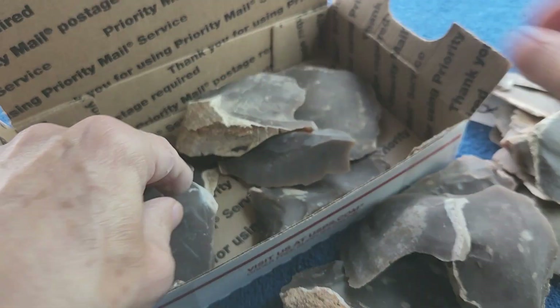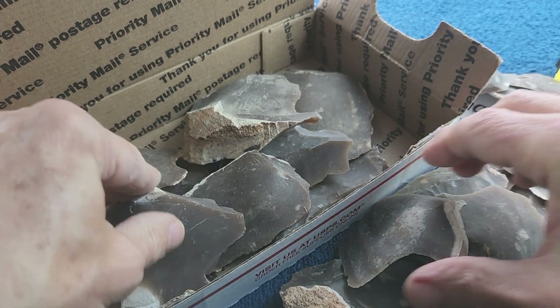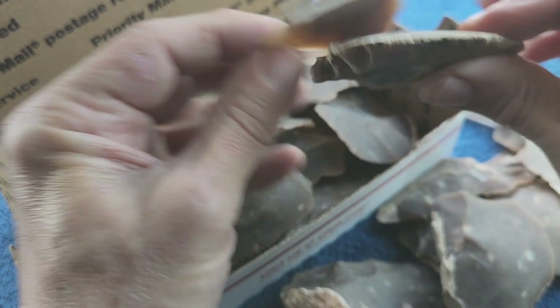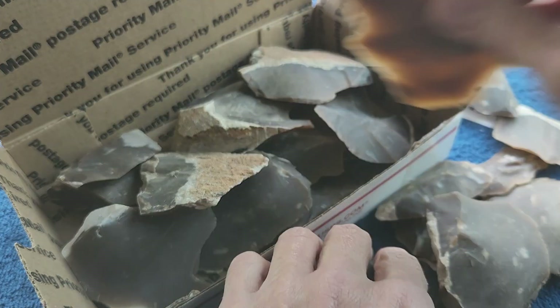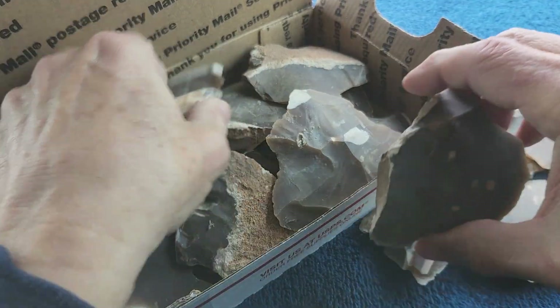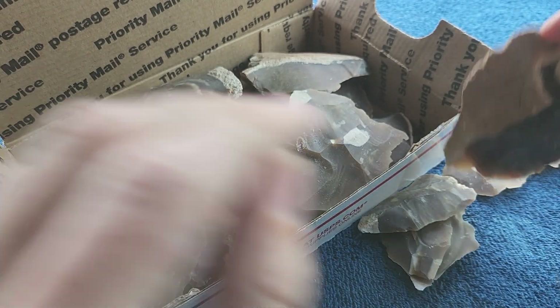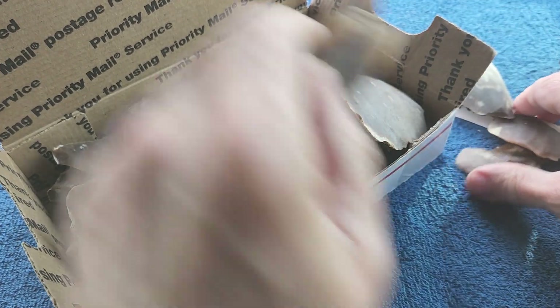So there you go - just a box of this root beer type stuff. I'm digging deep into my stash - plural - to see if I can find some good flakes for you guys. I'm almost exhausted as far as the flakes go; I need to get some more rocks.